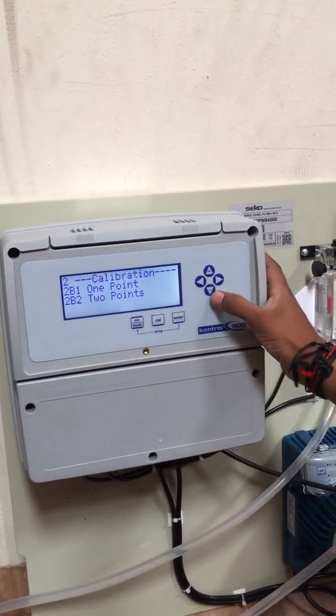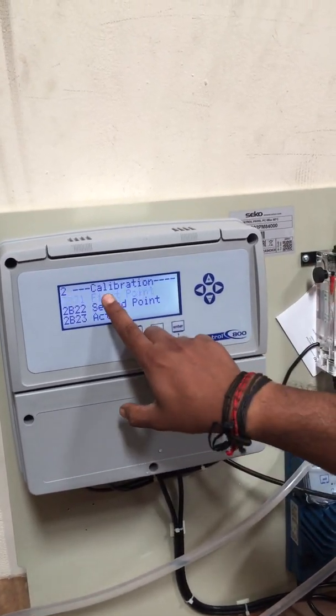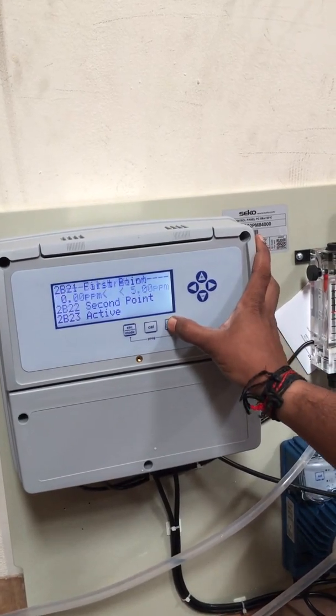We have one-point and two-point calibration options. Go to two-point, press Enter, then navigate to the first point and second point. Go to the first point.